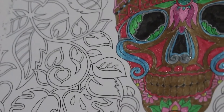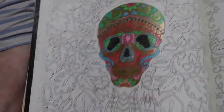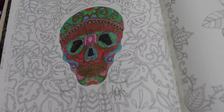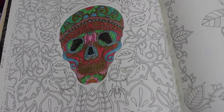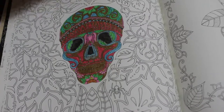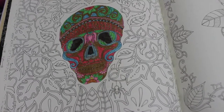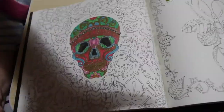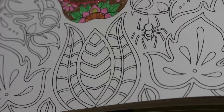So the skull looks like this — it looks better in real life than it does on camera, I have to be honest. I've got the Tombow markers now — I want to do the spider first. I'm actually going to do my spider black and red. I love these markers, I really really do.